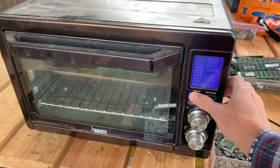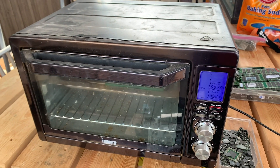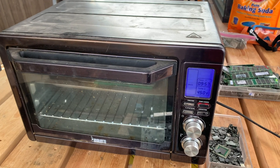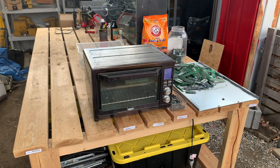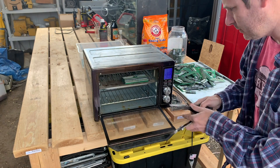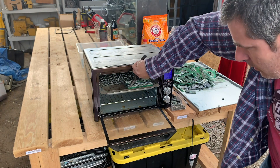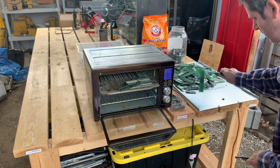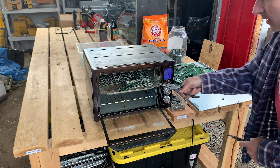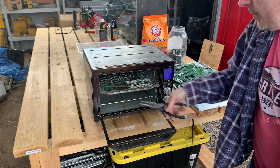We're going to set this on broil for 10 minutes, hit go, and see what happens when that timer goes off. Let's take a quick look and see what this is like. Not quite hot enough yet — I'm going to let these cook a little bit longer.